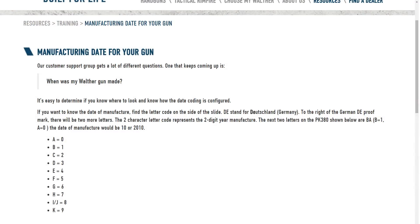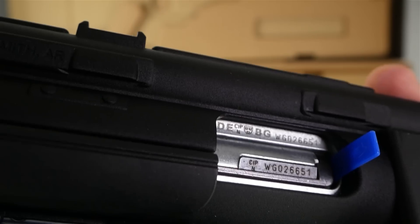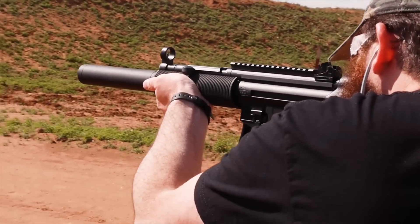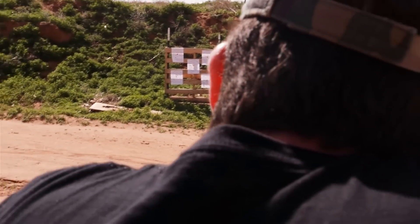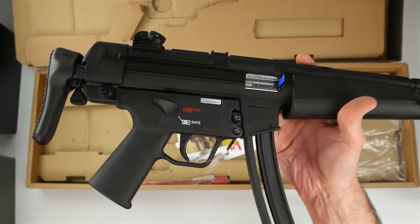The BG is the date code — A is 0, B is 1, and so forth, so BG is going to be 16. This rifle was made in 2016, so it's a very new construction rifle. I do have the GSG 522 and I've done the conversion to put the smooth grip and all that back on it, but I've been wanting one of these for a while. Finally decided to do it so I can complete my collection on the Umarex Walther rifles.